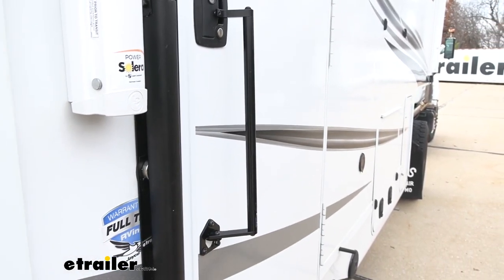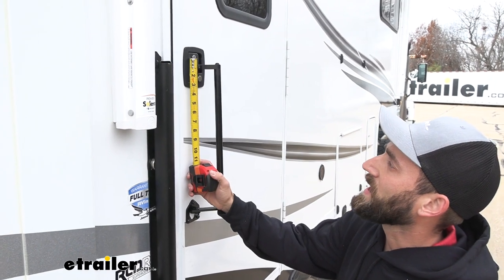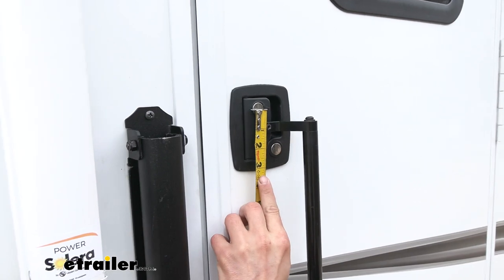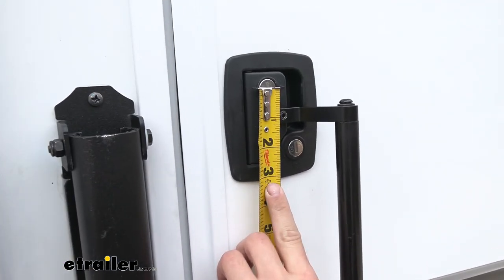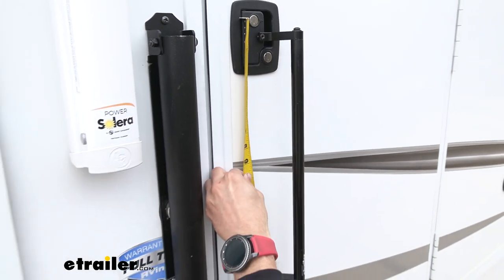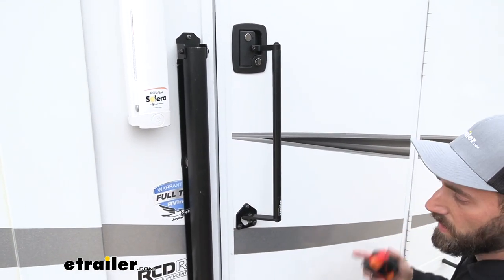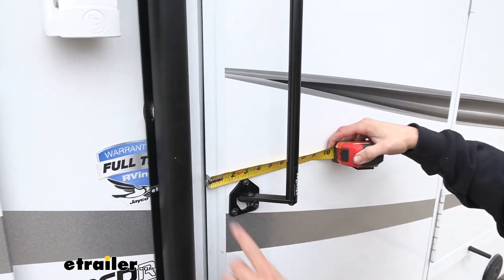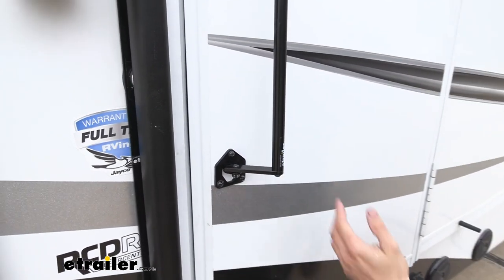There are a couple of requirements for this latch extender. You're gonna need about an inch and a half from the center of your door handle lock to your deadbolt lock. Right here, we have about two and almost three-eighths. And then you're also going to need from that lock down about 16 and three-quarter inches. If you have nothing in the way, you're good to go. And then also, you'll need about five and three-quarter inches of clearance from the side of your door over.